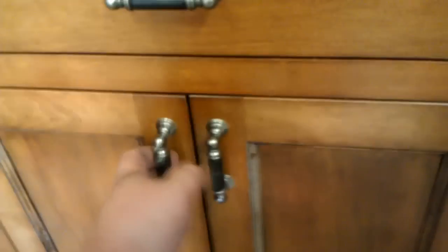Here's another shallow drawer. Mirror doors on the bottom here. The only thing I need the air compressor for is to mount the toe kick. I can nail the toe kick in place.